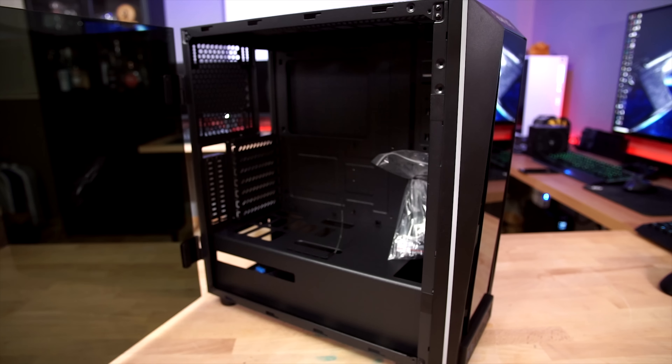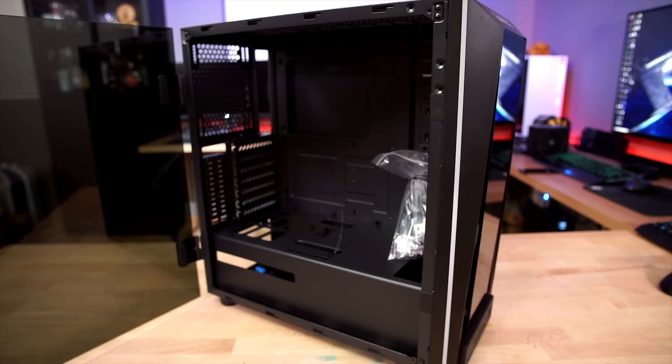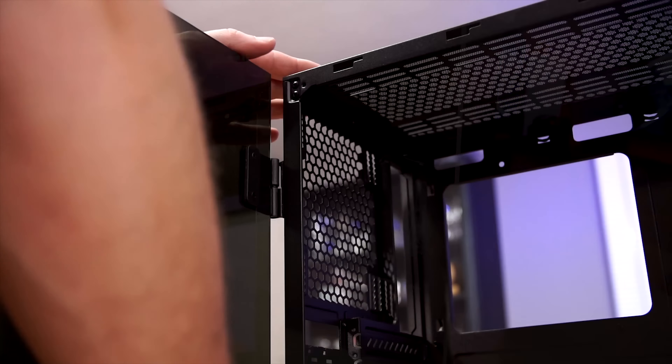What's up guys and welcome back to Craft Computing. I'm Jeff and this is the Talos M1 from Gamdias, and at $65 it sits at just about the right price point to be considered by nearly any PC system builder. But should you add it to your shortlist?